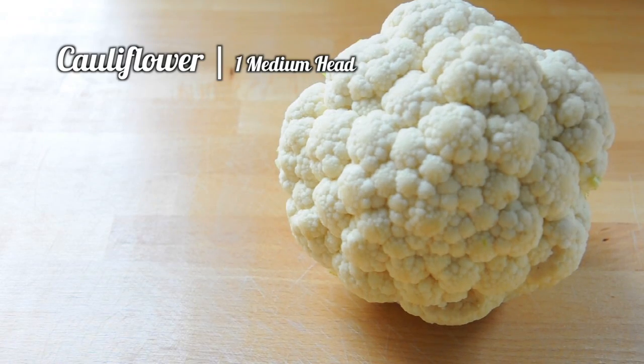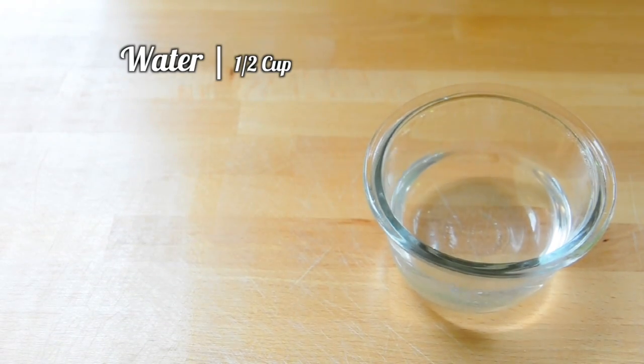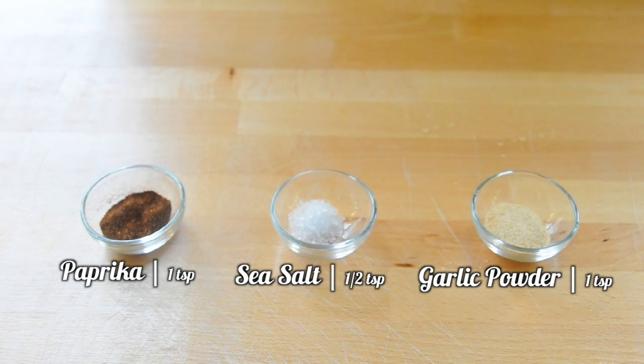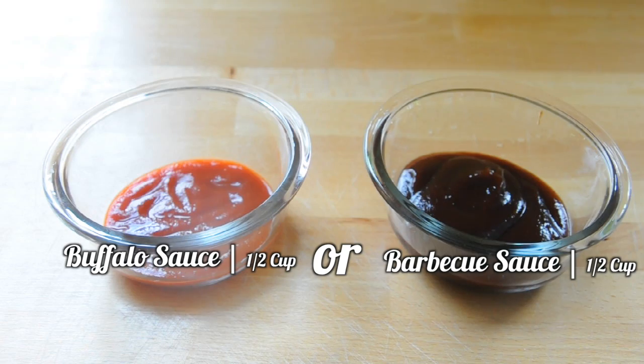So here are the ingredients you'll need to get started: one medium head of cauliflower, a half cup of all-purpose flour, a half a cup of water, one teaspoon of paprika, a half a teaspoon of sea salt, one teaspoon of garlic powder, one teaspoon of vegan butter, and a half a cup of buffalo sauce or barbecue sauce.